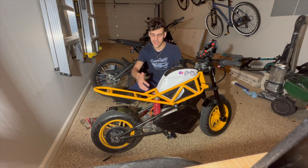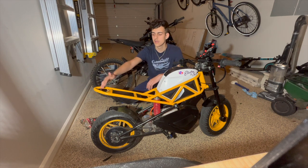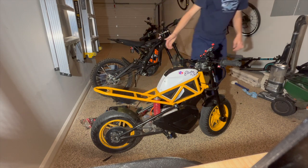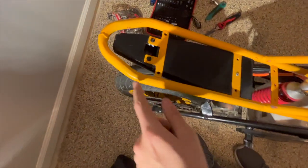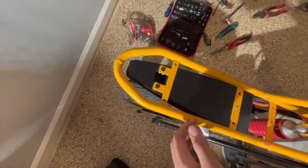Okay guys, so I'm done taking the seat off. Now I modified the plastic here so I can make room for the brackets that are going to come on the new seat. I just cut this part with a saw, and now there's more room so I can put the new brackets.